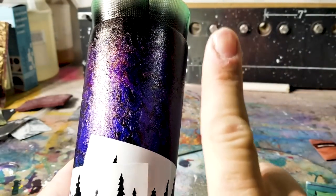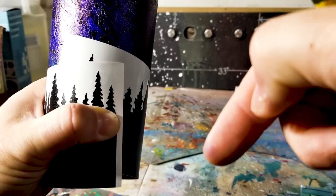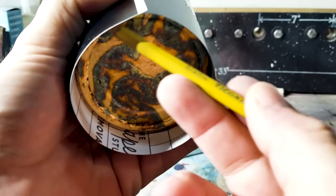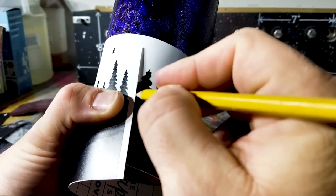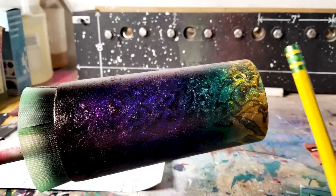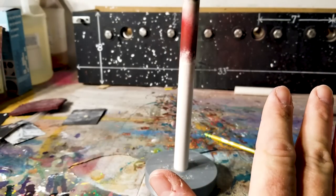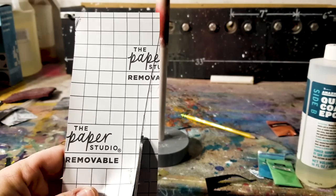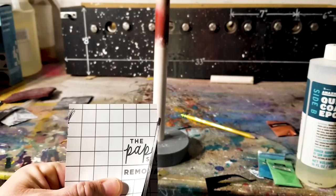Now it's dry and has the matte clear coat on it. I was going to epoxy it but I decided to keep this as simple as possible. I have this trees template — you can download it, link in the description. Since the tumbler is tapered it'll have a little curve, so I wrapped it around, gave enough room and traced around the bottom, then cut it so when I lay it on it'll be nice and straight. If you don't feel comfortable with any step, you can skip it or add epoxy — I just try to give you confidence.